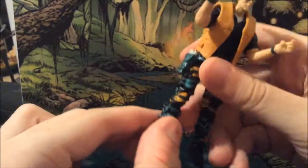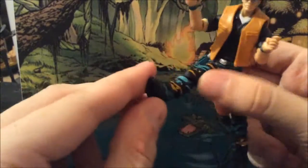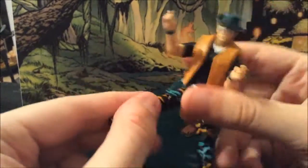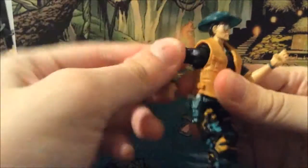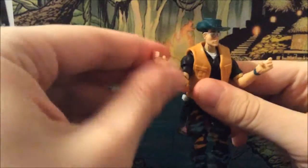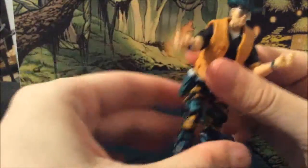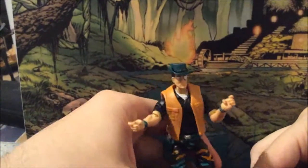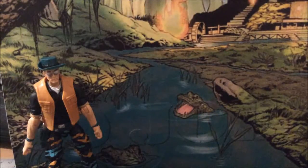As for articulation, he does have double knees. His legs can go out. He has ankle rock rotation. He does have shoulders that can rotate, elbows, and wrist movements. His head is not on a ball joint because of the vest, or the head is too recessed in. So it doesn't really turn.